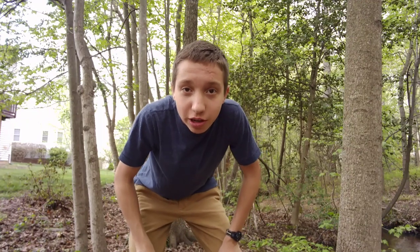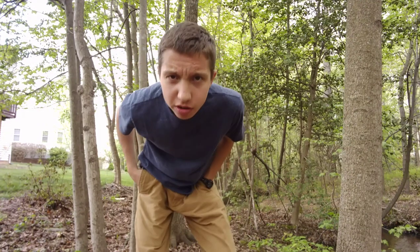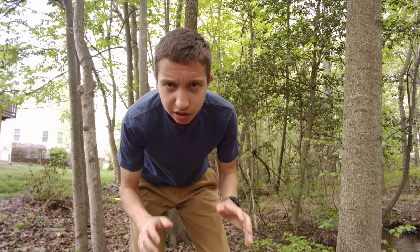Well hello guys, Josh Babb here with Wyoming Outdoors. Today what we're going to be doing is — because spring is here and it's upon us —